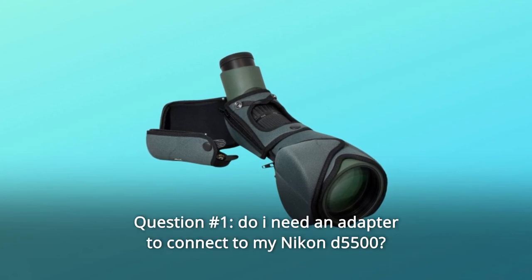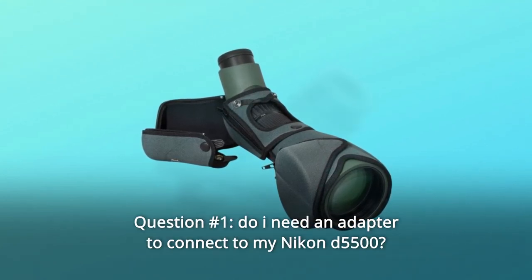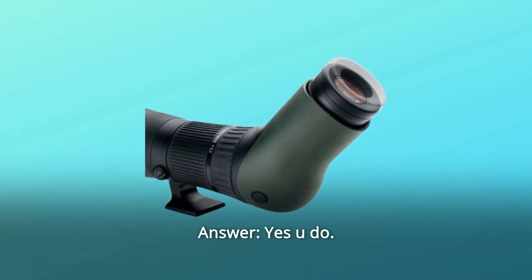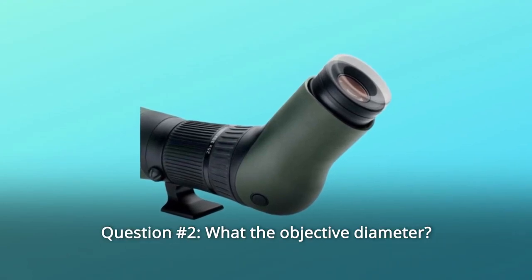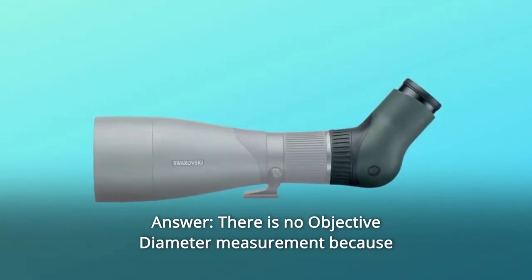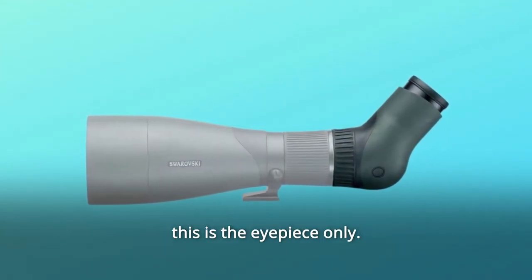Some common questions. Question number 1: Do I need an adapter to connect to my Nikon D5500? Answer: Yes you do. Question number 2: What is the objective diameter? Answer: There is no objective diameter measurement because this is the eyepiece only.